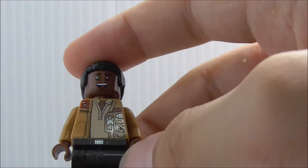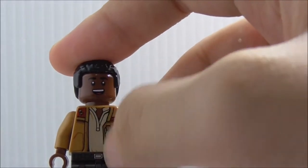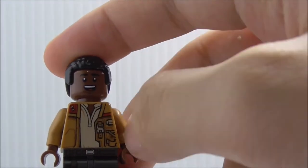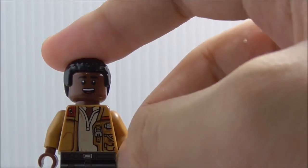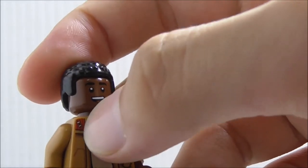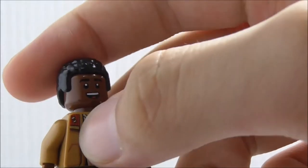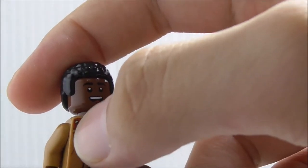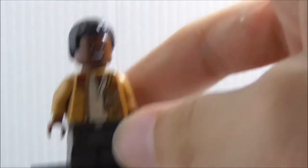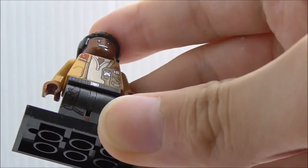The torso printing is also a new design because his undershirt is a different color, not black. You also have his jacket — a past jacket, I should say — and you've got this damaged part of the jacket, which he got from fighting Kylo Ren. The leg printing also looks really great. You've got the belt and also the holster, which is really hard to see. The leg piece is in gunmetal gray, which is really nice to get.